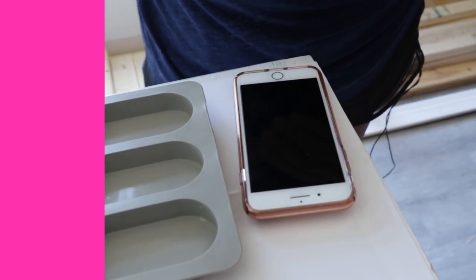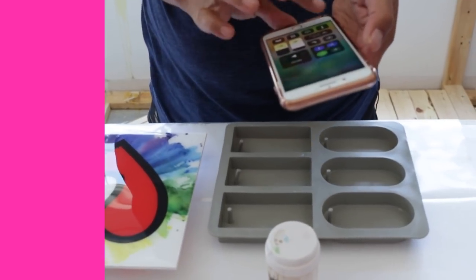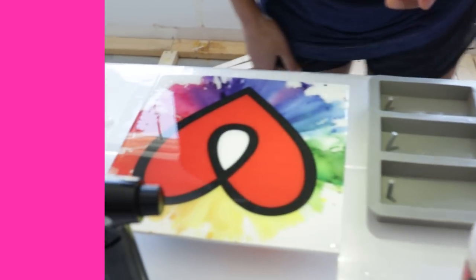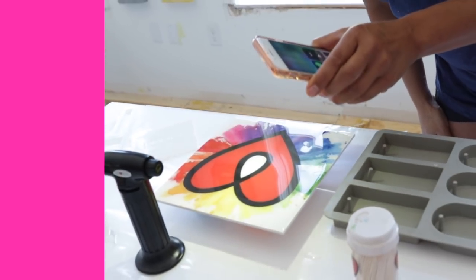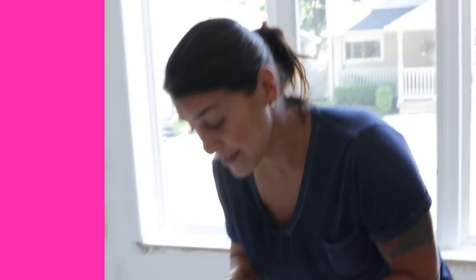The next tip is to use a light source after you've poured, spread, and torched — just in case you missed a few bubbles. So if you're working by a window, this is perfect. If not, you can use the flashlight on your smartphone. Just shine it on your work, get right down at eye level, and you might end up seeing clusters of bubbles that you didn't see before. A flashlight is a really, really good tool to keep on hand when you're working with resin.